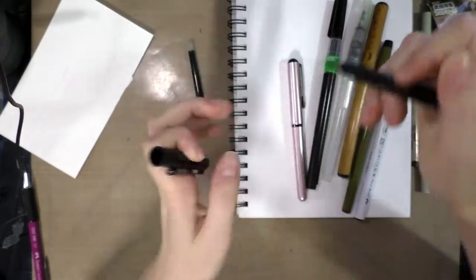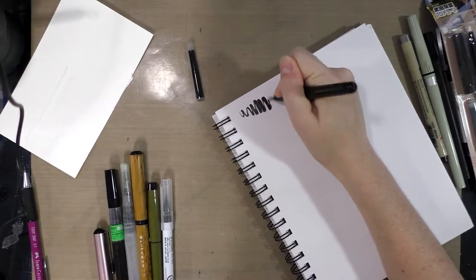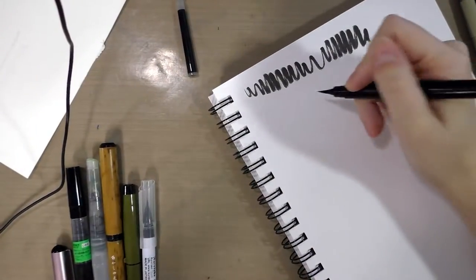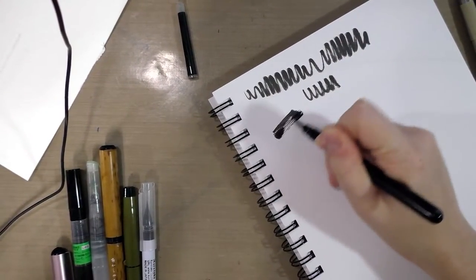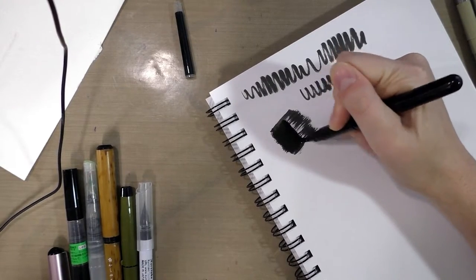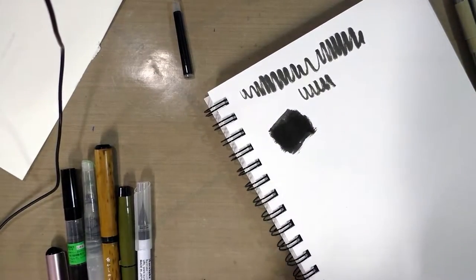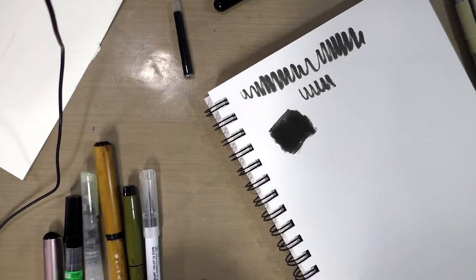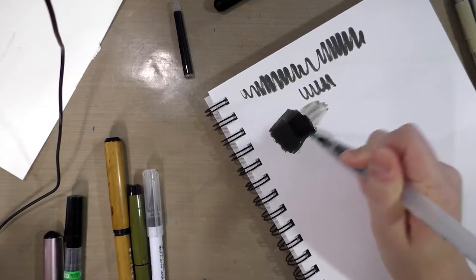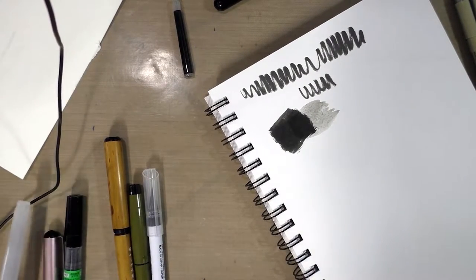The Pentel Pocket Brush is pretty basic. The ink that comes inside the cartridges is not that dark, not that solid. If you really want to build up heavy spot blacks, really thick spot blacks, those aren't great — you're going to have to do a few layers. You can refill these with the ink of your choice, but you want to avoid inks that have shellac in them and inks that are acrylic. I do have a tutorial on the blog showing how to refill these with a syringe.